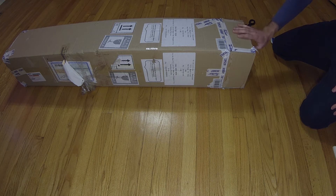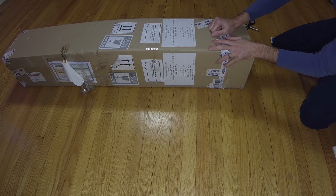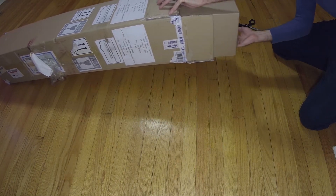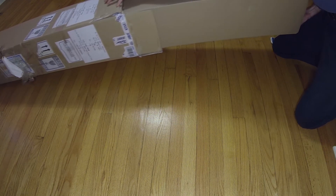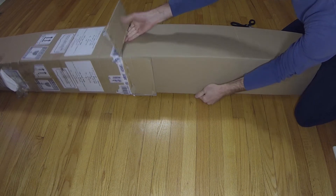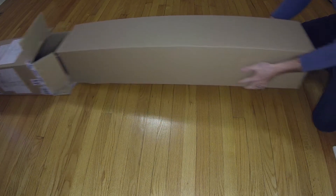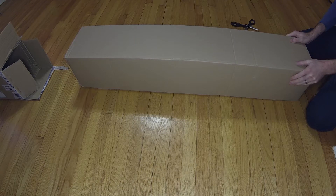So we'll start by opening it up. I've already cut open the end here — it's double boxed, so this is a shipping box on the outside. This is the actual box.